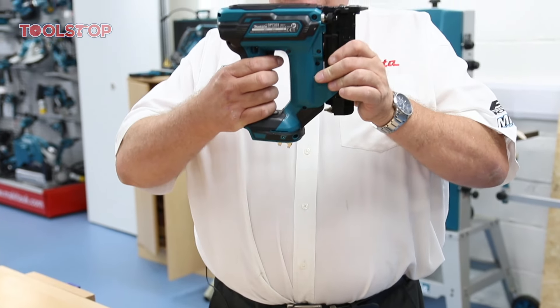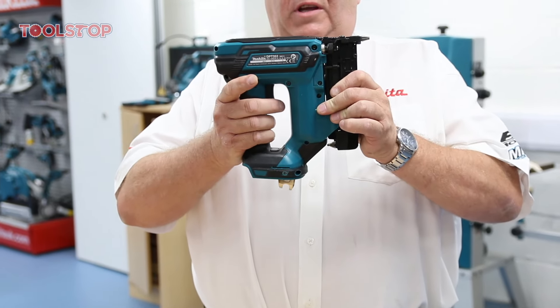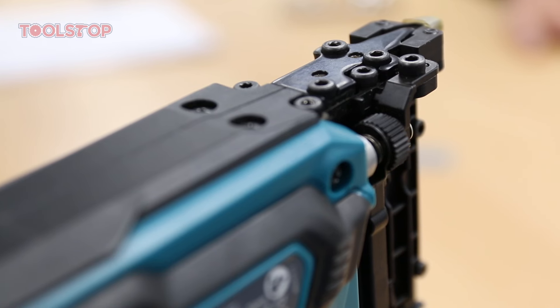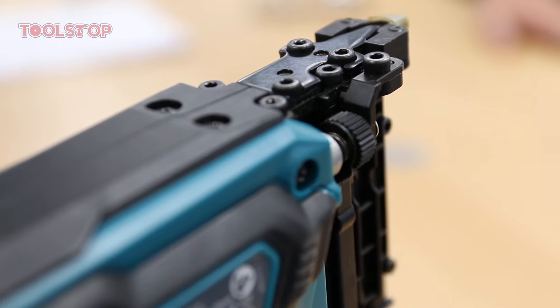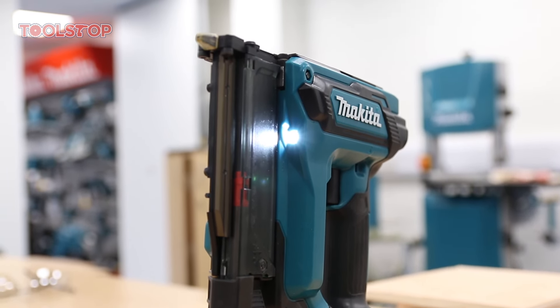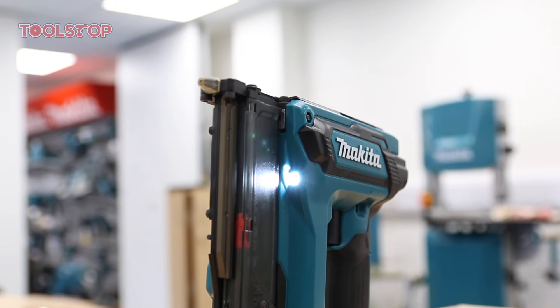Around the machine we have the on/off switch trigger with locking facility, a nose clamp, and adjustable depth so the Brad Nailer can sink the nail as far down as you need. There's also an LED job light. This is the Makita DPT353 Brad Nailer.